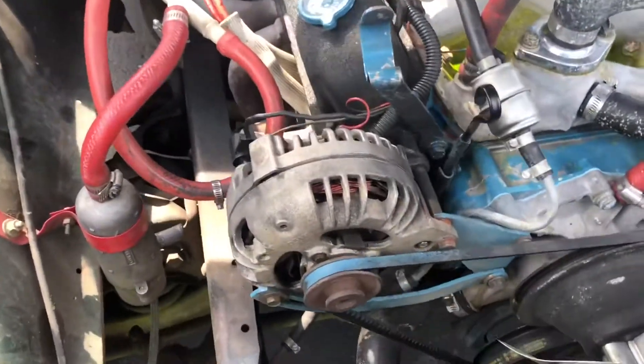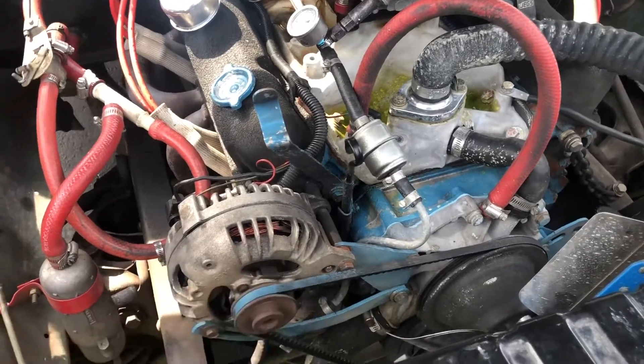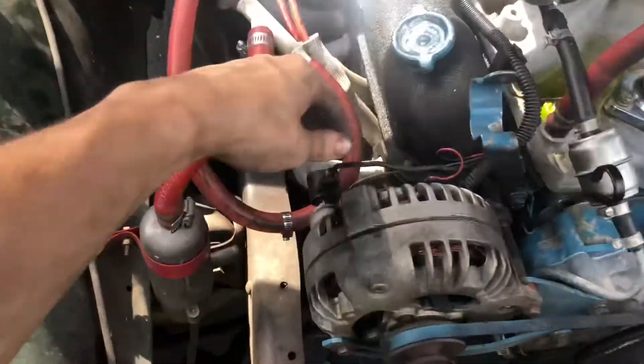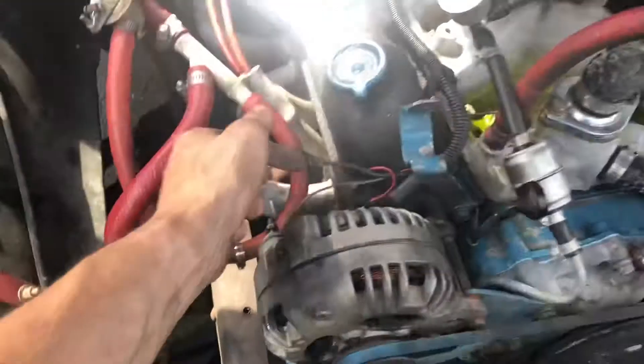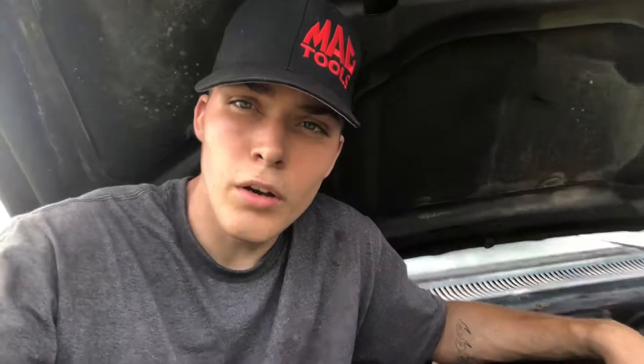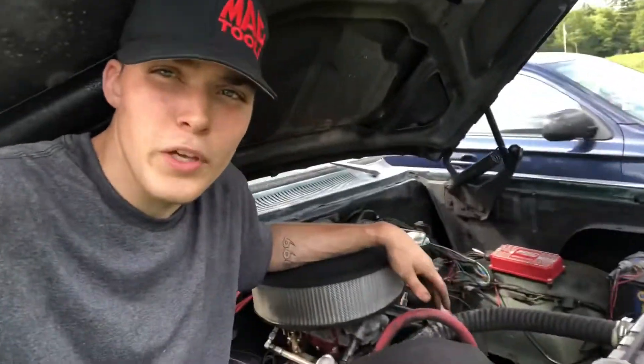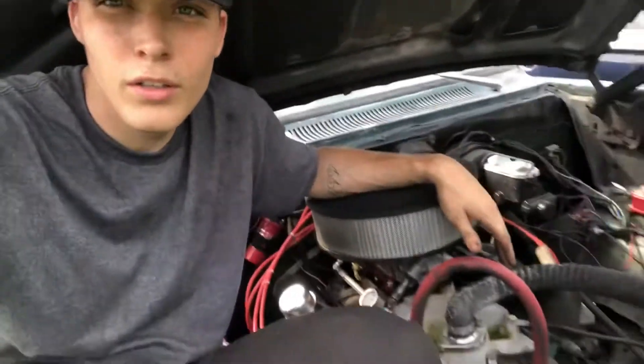I'm going to take this off and show you how to take the belt off, remove the alternator bolts from the brackets and pull it off, disconnect all the wiring and connectors, put it back on, tension the belt, and get it running. In case you didn't know, you can fit about two human beings in the engine bay of these old square body trucks — I'm six foot four, if that says anything.